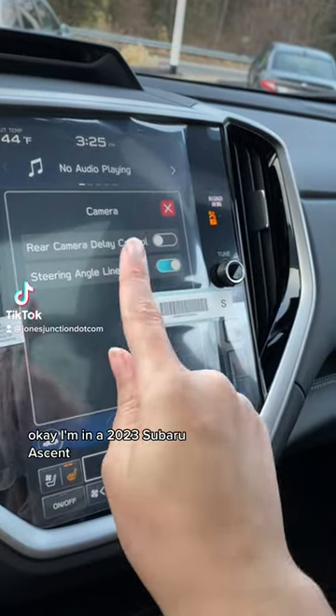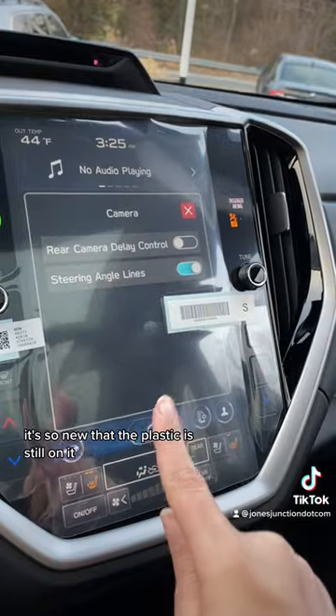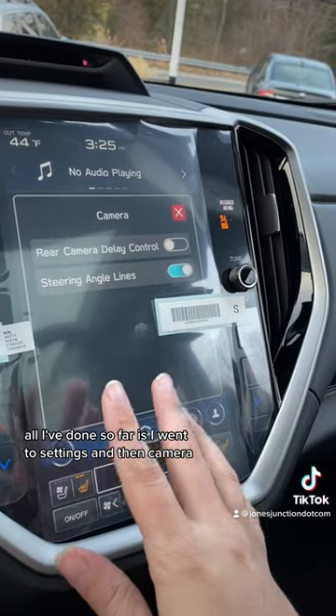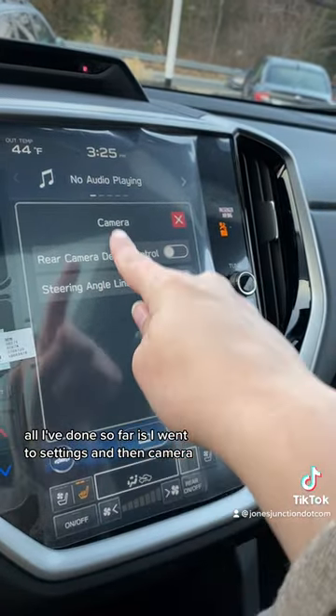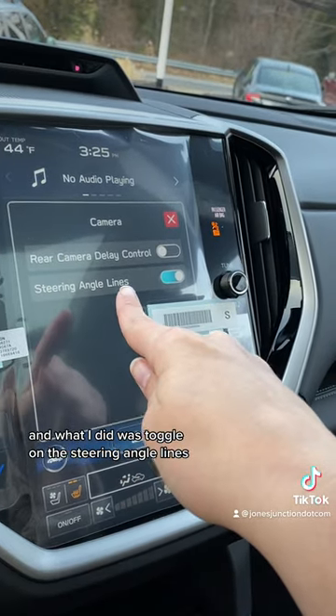Let's maximize our rear camera. I'm in a 2023 Super Ascent — it's so new that the plastic is still on it. All I've done so far is go to settings, then camera, and toggle on the steering angle lines.